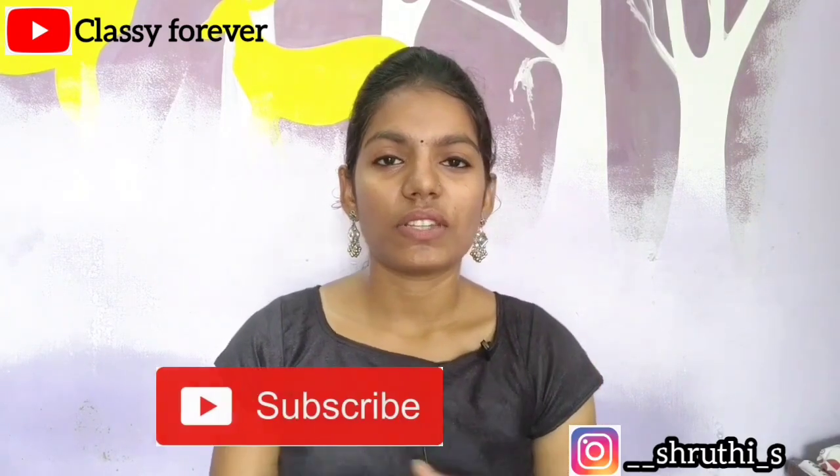Comment in the comment section. Subscribe to our channel for the next video. Bye!